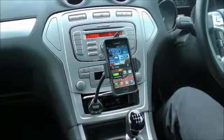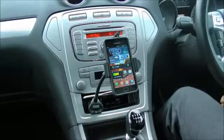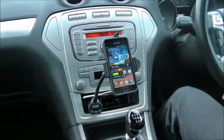Hi guys, I'm Alan from MobileFun and today I'm going to show you the RodeTune Universal Charging Car Holder with FM Transmitter.